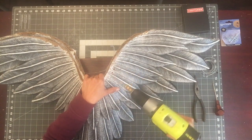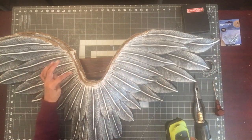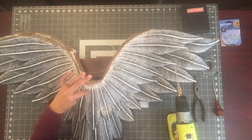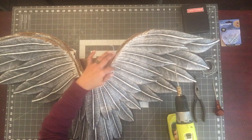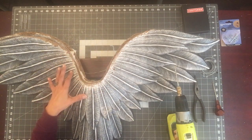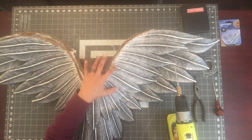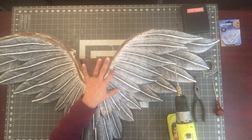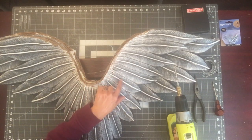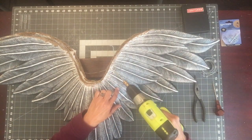It doesn't have to be pretty because we're going to paper mache these areas. I lined the holes up with the feathers — I'm at the fifth feather from the center on both sides. I don't drill on a ridge line, I do it on one side of the feather. I then made two more holes, placed maybe half an inch to an inch apart, again not hitting a feather ridge line.